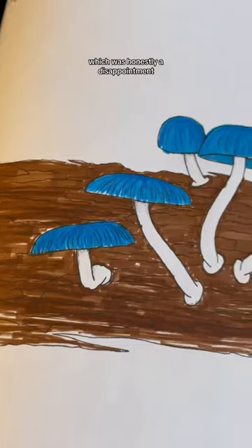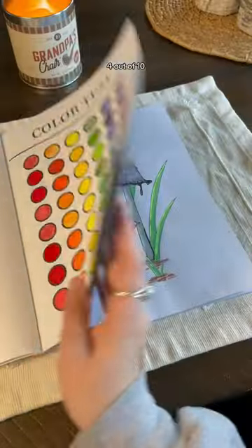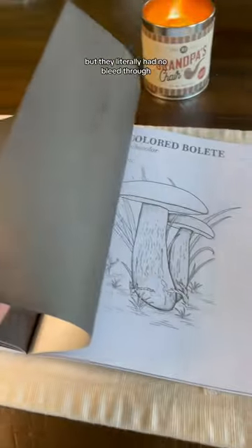Next is water-based markers, which was honestly a disappointment. I'm sorry, but it was really streaky and it felt weird on the paper. So 4 out of 10. And lastly, acrylic paint markers. They did cover up some details, but they literally had no bleed through.